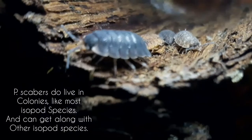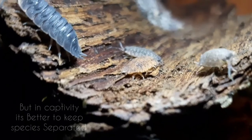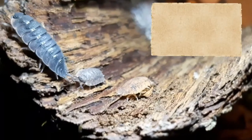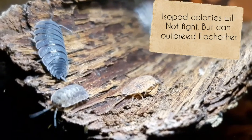Porcellio scaber lives in colonies in the wild like many isopod species, but in captivity it's better to keep them separated. Many isopod species will not fight, but they can out-breed each other in captivity.